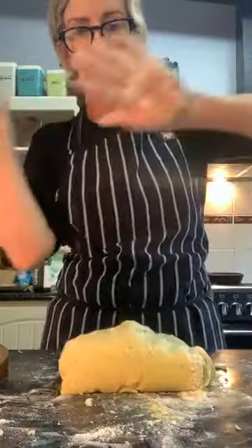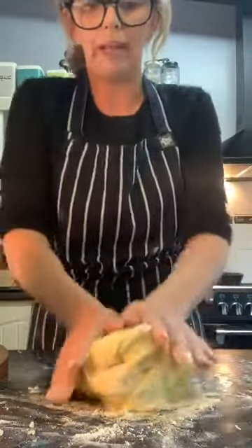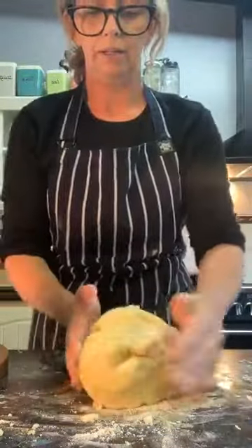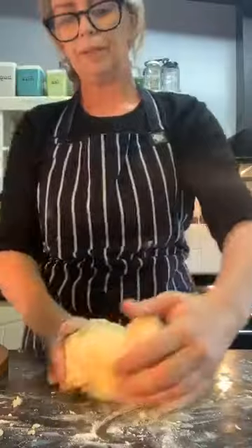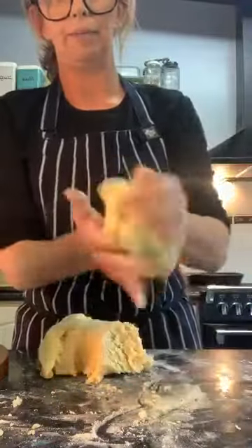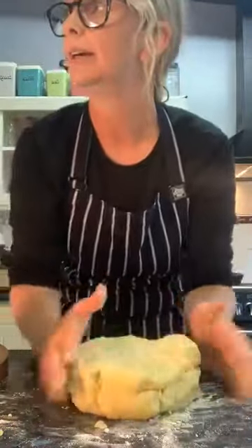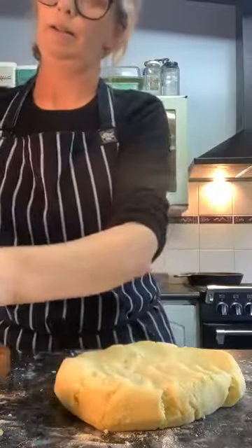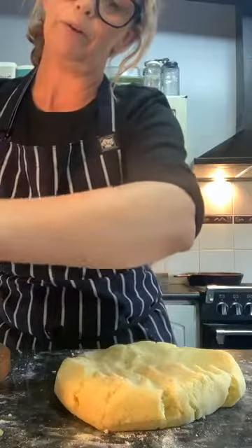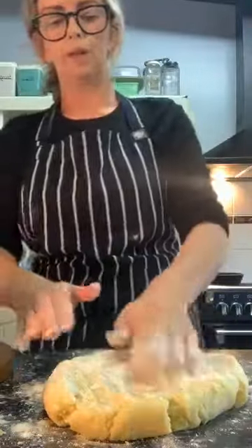If you're getting a bit flustered, just take some away. That amount there would probably serve maybe two people. This is the last bit of flour I want to add. This is my gnocchi dough — see how it's not sticking to me? That's it. I'm going to leave that there. We're going to use this surface to roll it. You also need to put a pot of water on to boil because we do have to cook the pasta before we put it into the sauce.